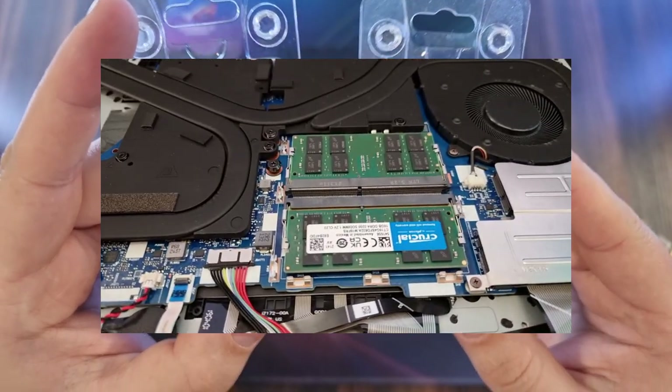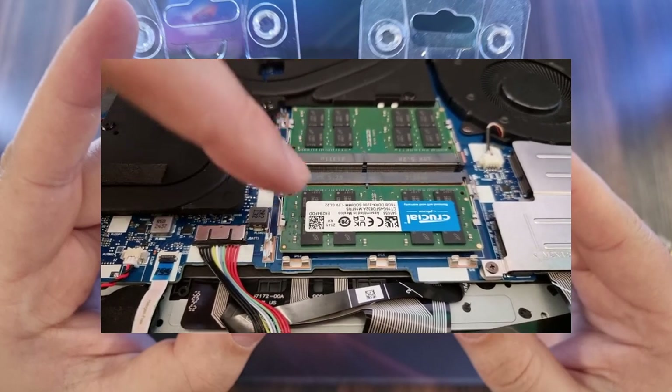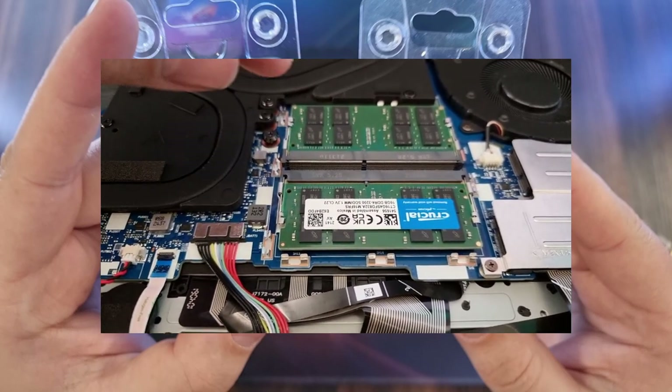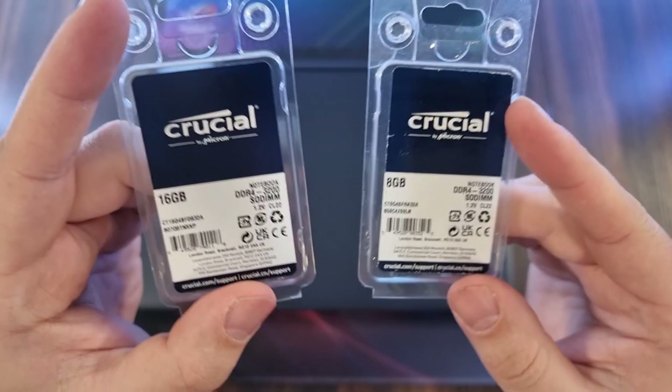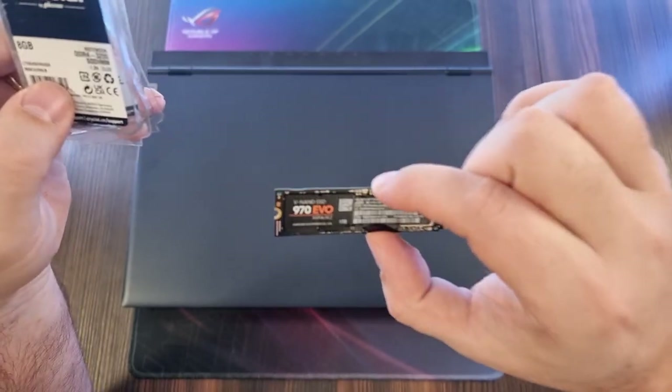Hey, this is the host from the future. At the point of recording the rest, I only had one stick, but now I have two sticks and it's 32 gigabytes. And we're also going to upgrade the storage.